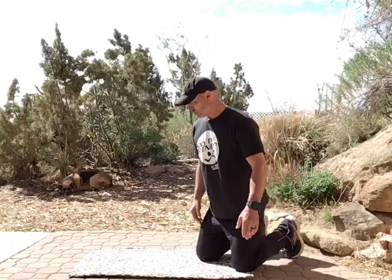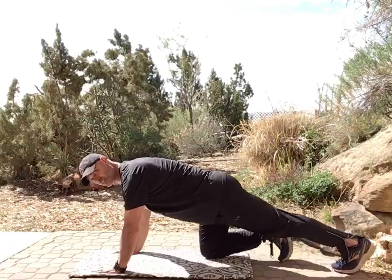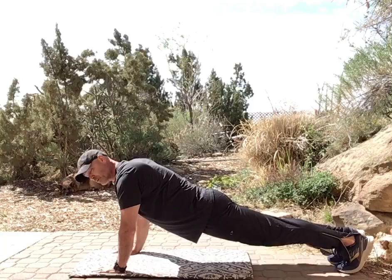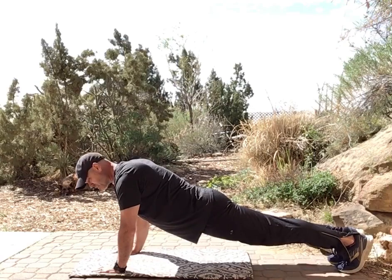Core workout in a plank position. Full plank position is all the way up — we're not swaying, we're not putting our butt up, we're here. Let's do a 30-second timer. Each exercise will be 30 seconds. Starting from this plank position.